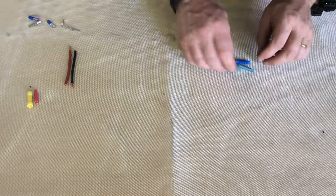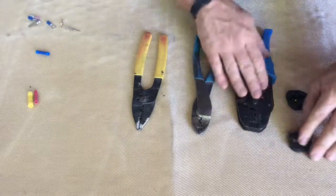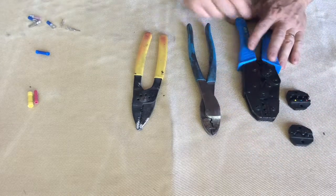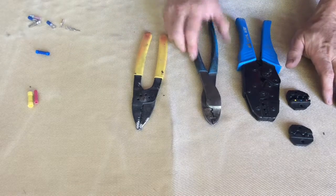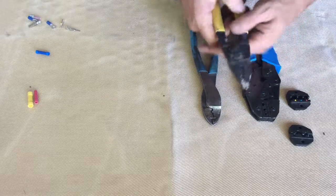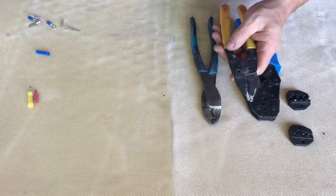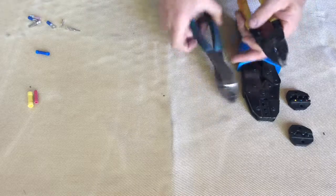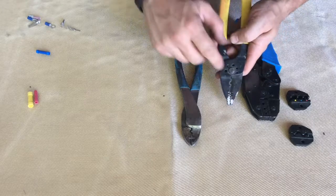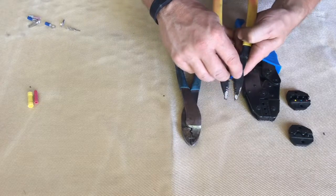Next, how do you get these things to crimp? The most common tool is this universal type tool. It has replaceable jaws that basically do what these others do. Most of us have had a set of these. They have a wire stripper built in, which works similarly to a dedicated stripper — not nearly as sharp, doesn't work quite as well, but it does function. It's got a cutter, which is similar to a pair of nippers. And then the back end, if you look very close, has actually two places to crimp wire — this one, and this one.